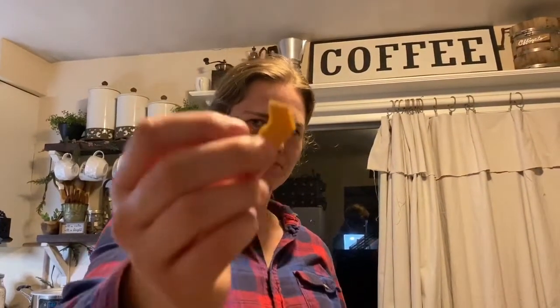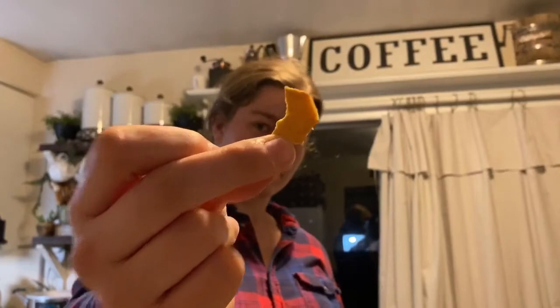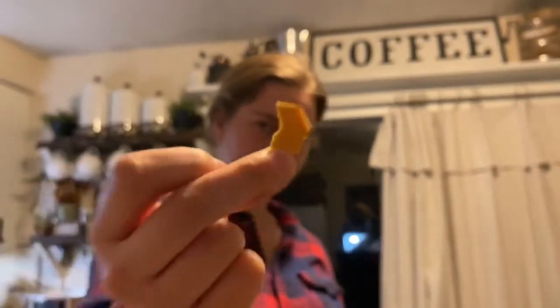Sarah's going to try our doggy wafers. It's a little bitter. It's bitter? I mean, it tastes like a banana. It's like a bitter banana. That's hard.